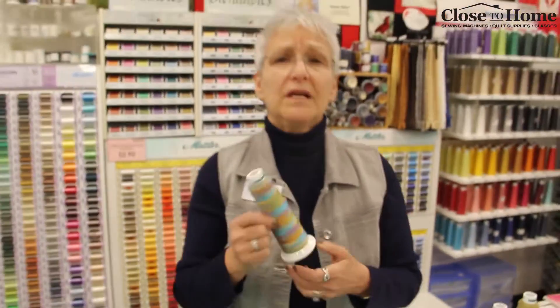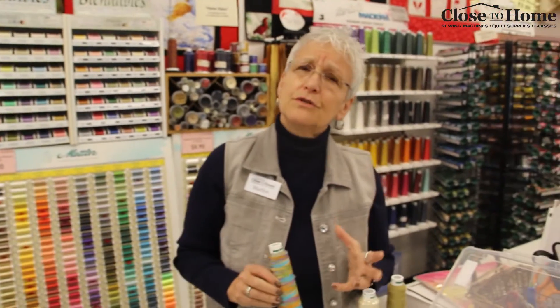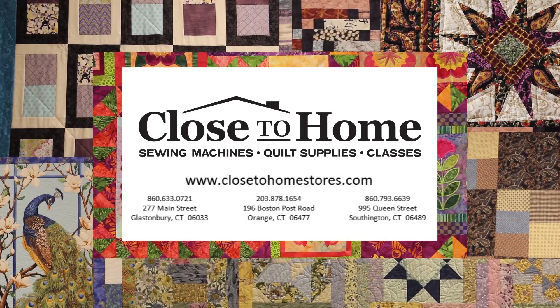Whatever kind of thread you use in any of your equipment, make sure you use good quality thread. What I always tell our new owners is that's your new Mercedes you're working with — so treat it like a Mercedes. Only put the good stuff in and you'll get the good stuff out. For more information on any of the products featured in this video, call or visit one of our three store locations.